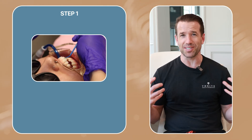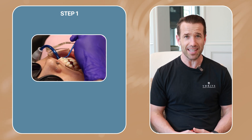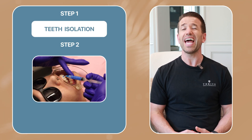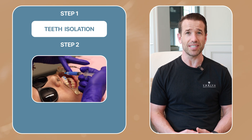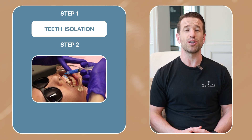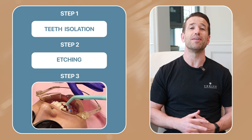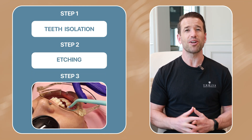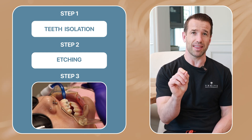Step number one, they're going to isolate your teeth so only your teeth are showing and there's no saliva getting on them. Secondly, they're going to put something called etch on your teeth — that just roughens the surface of your teeth temporarily so they can glue the braces on properly. After the etch, they're going to put a little film of something called bond, and then put a little composite or glue onto the bracket and place it on your teeth.